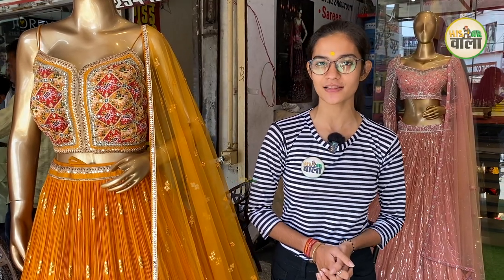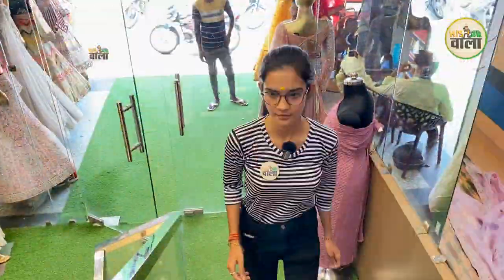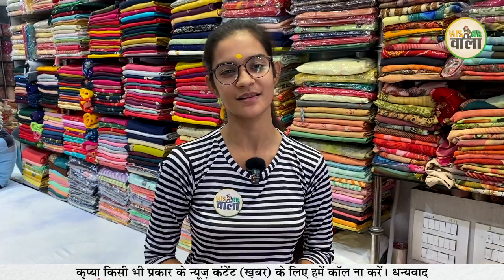Hello viewers, you are listening to Hissarwala. I am Nanjani Sharma. Today we are going to visit Bindal Sadi. Let's see what varieties we are going to find here today. We are going to know which varieties are available, what their prices are, and we are going to talk about all of that.